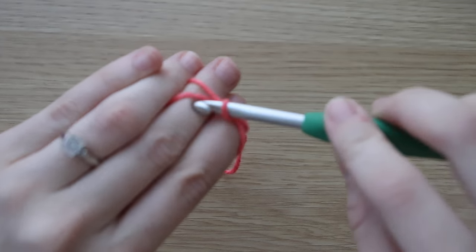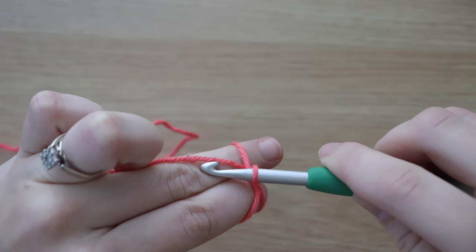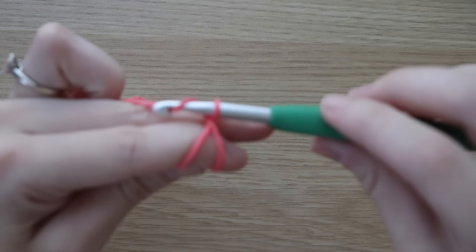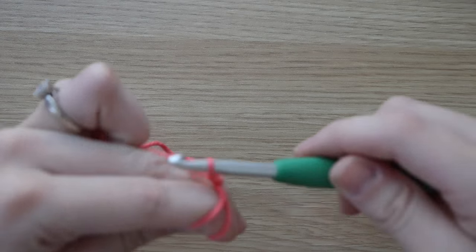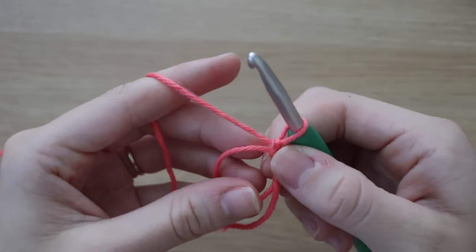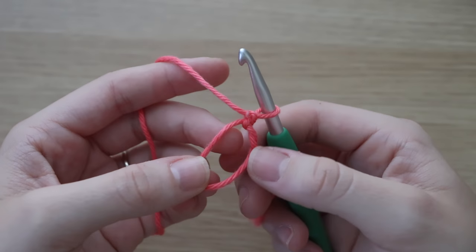Use your hook to grab that back strand and bring it underneath and turn your hook towards you so that you're twisting it. Now grab that working yarn that you were holding onto and chain one. This makes it so that your magic circle is more secure. Now look at that — you've already created your magic circle!